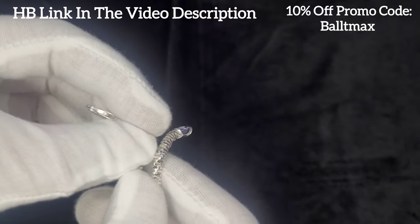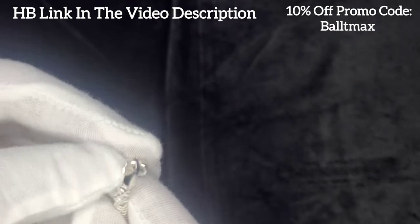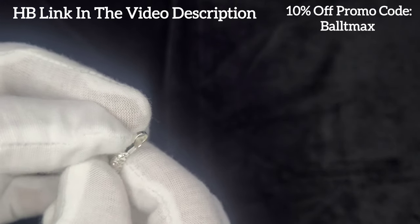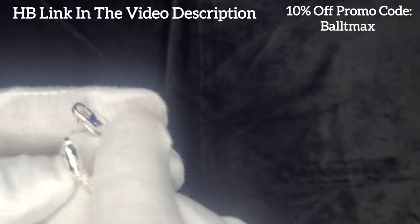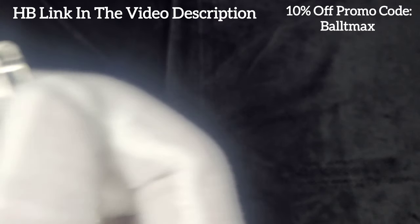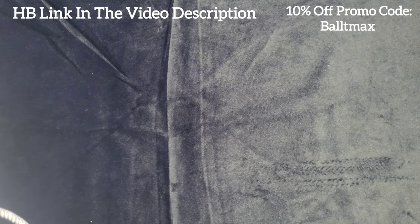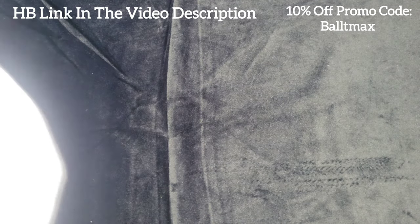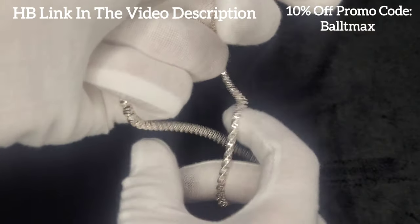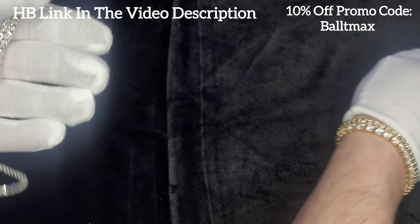You can use that promo code VAULTMAX to get 10% off. It's got the regular lobster clasp and I haven't had any issues with it — it stays on nice and secure. It is Italian made, or — well, it just says 925, so I could be wrong there. But it is a beauty, I love this thing, and I wear it pretty frequently.